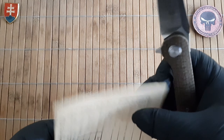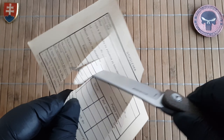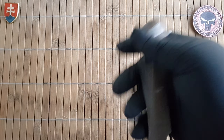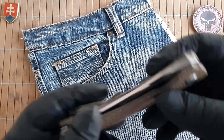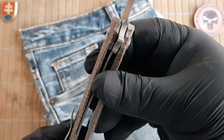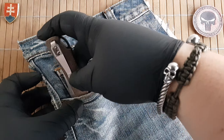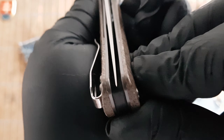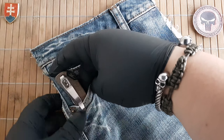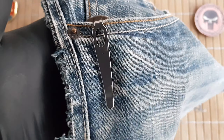Let's check out the sharpness out of the box — these are beautifully sharp. The action is really smooth. The pivot assembly rides on caged ceramic ball bearing washers. We have an integral blade stop right there. The centering is perfectly centered, and this is how much it will stick out of your pocket.